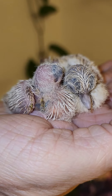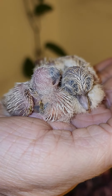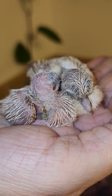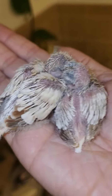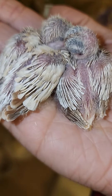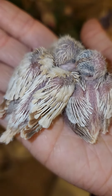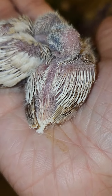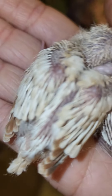Hi everyone, look what we have here. We have a couple of new baby diamond doves and we're pretty excited because they look to be, oh I don't know, possible ultimate reds. Now this one I'm not sure, it's a little younger, we'll see. But this one on the other hand,